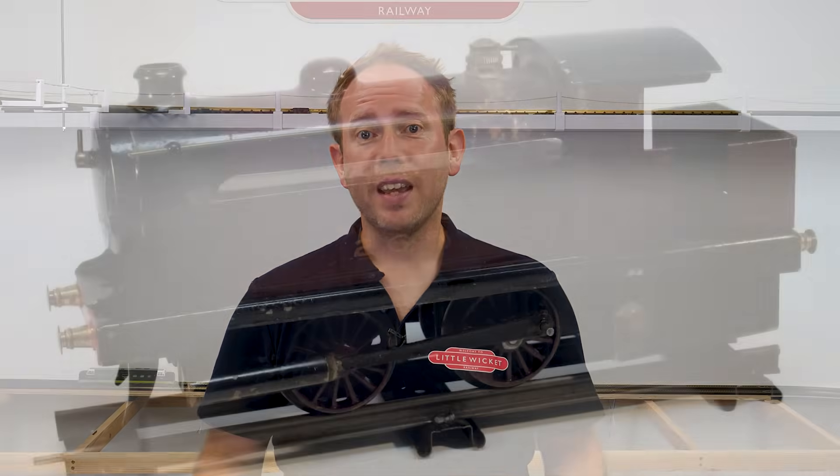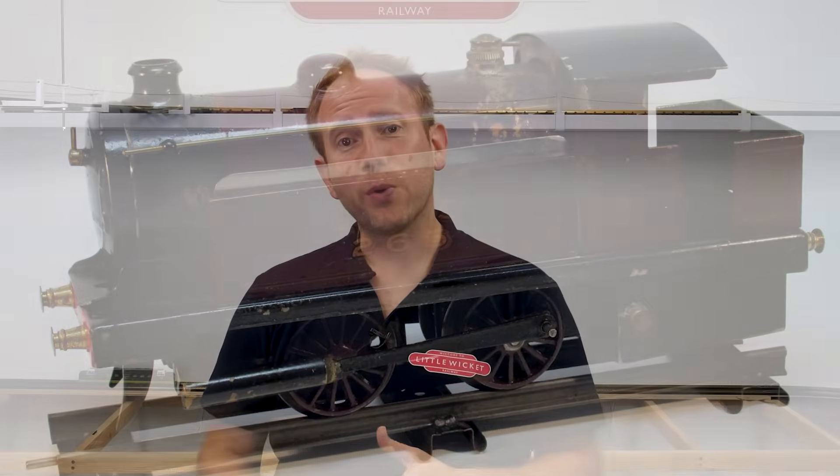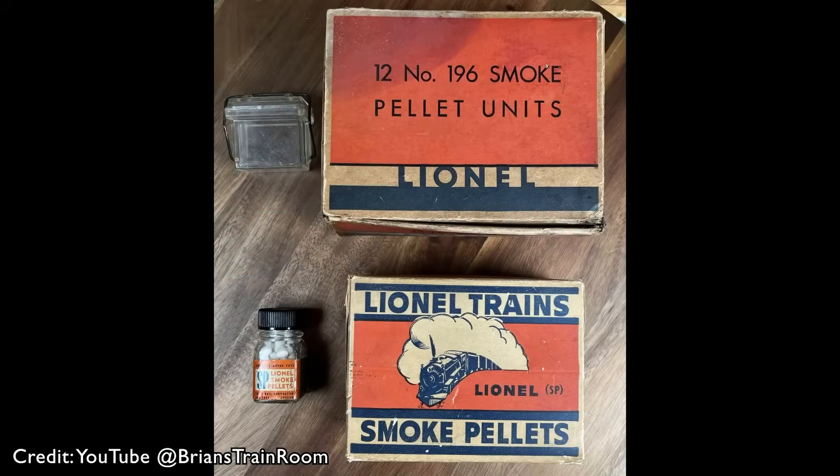Let's dive into the history and science behind these smoky locomotives. You might think that smoke technology is relatively new but it's actually been around since the early days of model trains. Some of the very earliest models were actually steam powered so there was no issue creating steam and smoke, but once models started to be powered by electricity manufacturers needed a way to artificially generate some smoke.